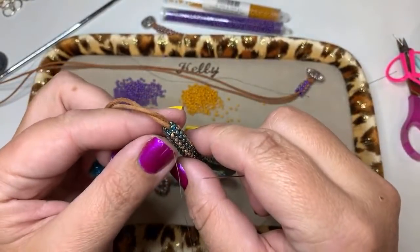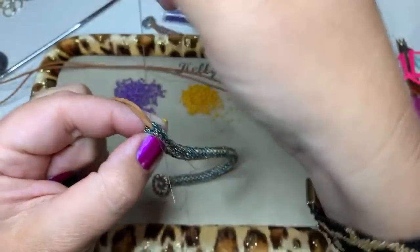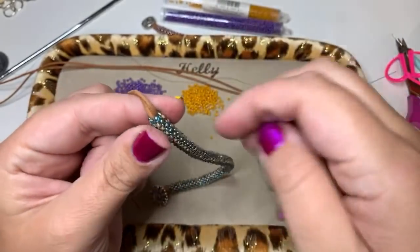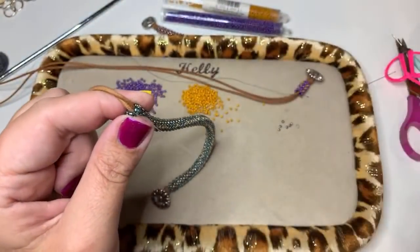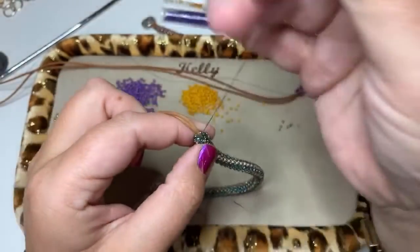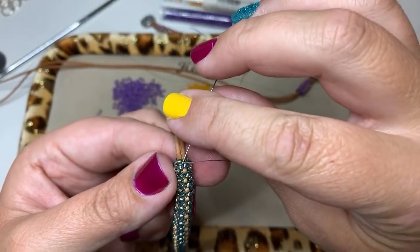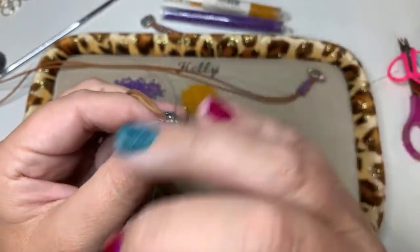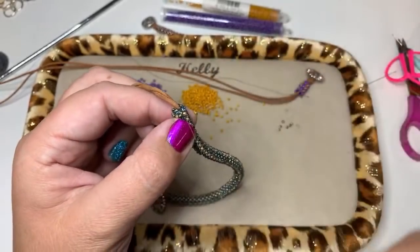After I've gone through a few times, I'm going to make a knot. Go under the thread between two beads, leave that little loop, stick my needle through, and pull. Do this a couple of times. Then stitch down through the beads to get rid of the thread. You never want to cut your thread at a knot, so go through some beads first to get rid of that thread.